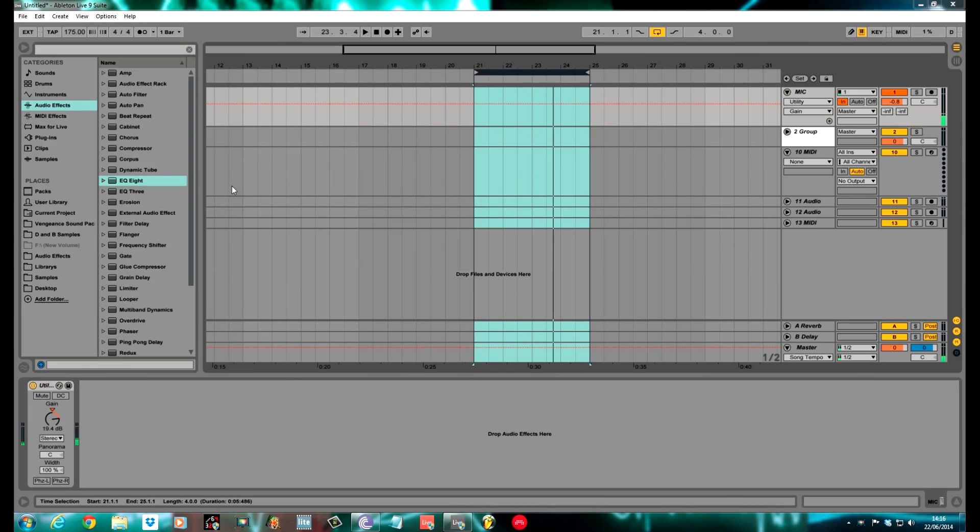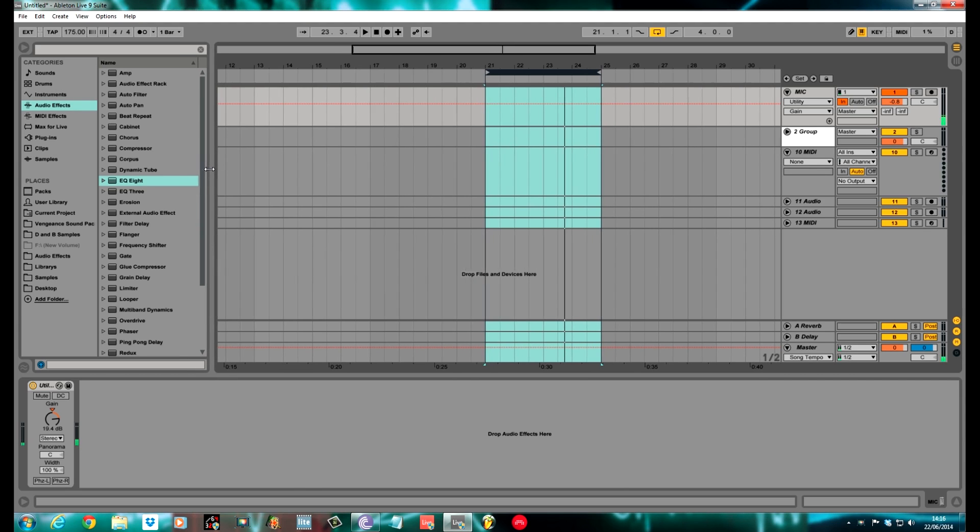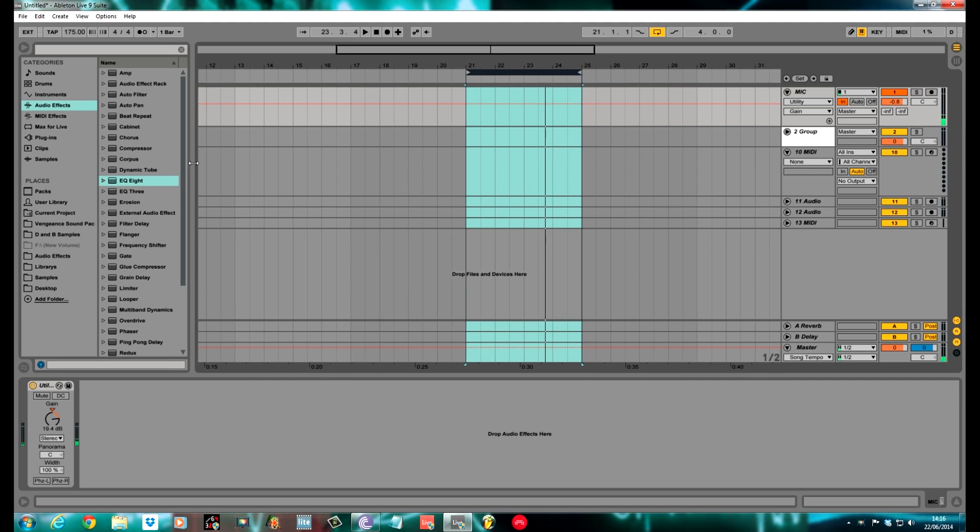How's it going? Fox here for Sound Design Tutorials. Today I'm going to be showing you how you can use different breakbeats to spice up your drum and bass drums. It's a technique that a lot, if not all, of the big drum and bass producers use.